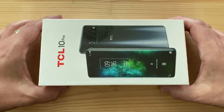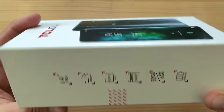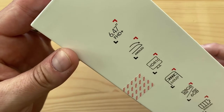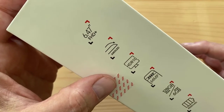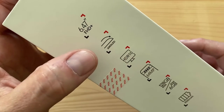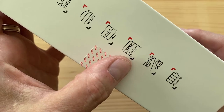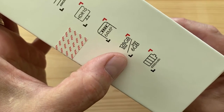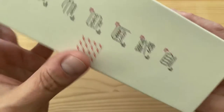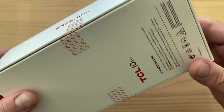This is a nice glass and aluminum sandwich. The box tells you what to expect: a 6.47-inch Full HD 1080p AMOLED display with curved edges, versus a flat IPS panel on the 10L. You get HDR10 support, a 64-megapixel main camera versus 48 on the 10L, 128 gigs of storage, 6 gigs of RAM, and a 4500 mAh battery versus 4000 on the 10L.